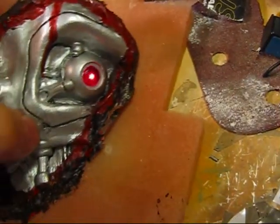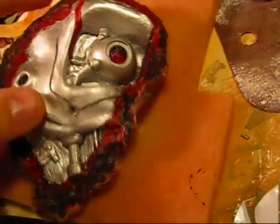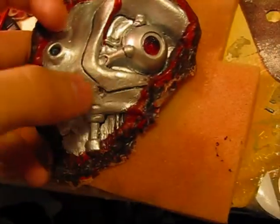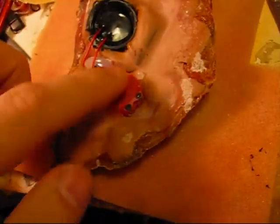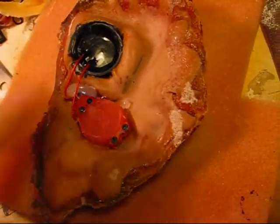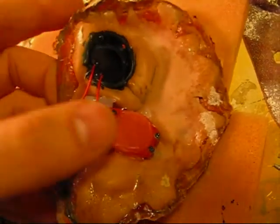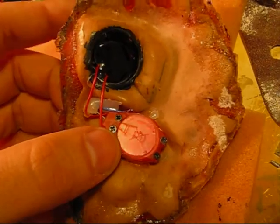I used the small pocket which is the cheek bone to hide the battery pack. This actually fits quite nicely on the face, and I will glue it on and show you the finished results.